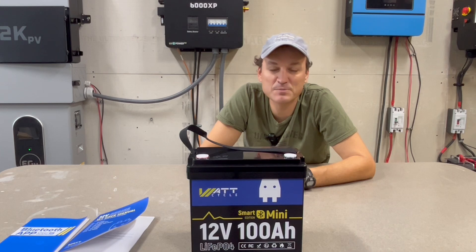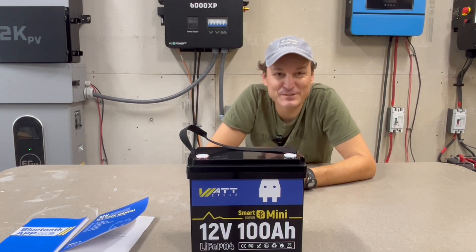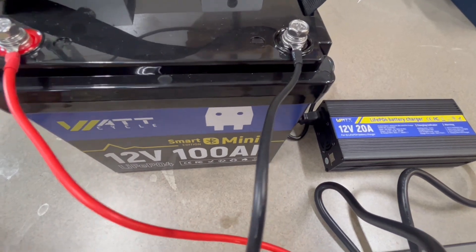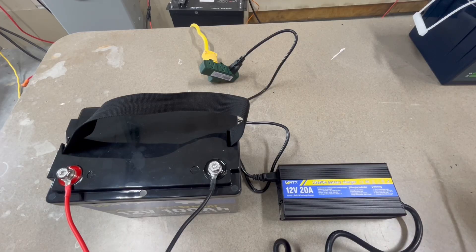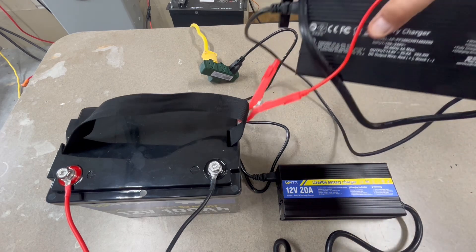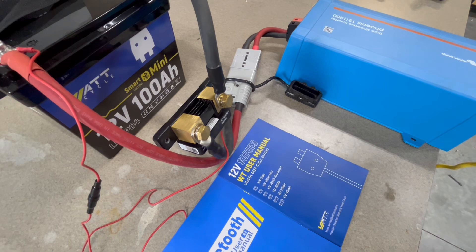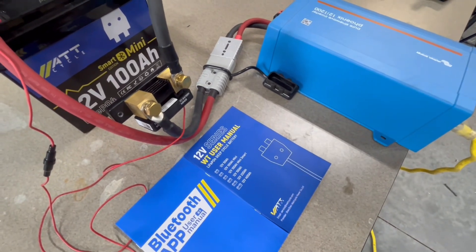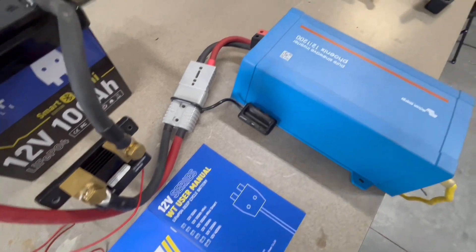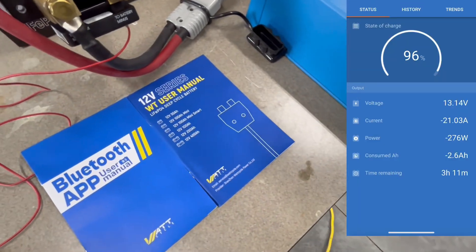I'm going to do a capacity test on the battery, cold temperature protection testing, and I'll pop it open to check the build quality. I've got the battery charging up now — they actually sent me this 20-amp charger, which seems pretty nice and basic. I'm going to put another 20-amp charger on there also so we can get up to 100% sooner. I have my highly sophisticated setup to test capacity: I charged it fully, and I've got the Victron Phoenix 12-volt inverter discharging to a heat lamp outside of the shop through an extension cord, so I don't have to heat the shop up.